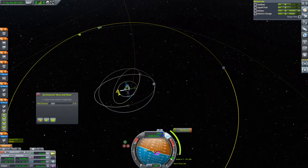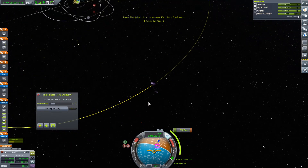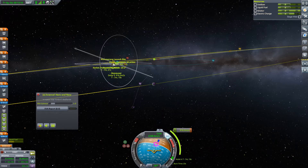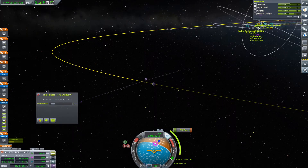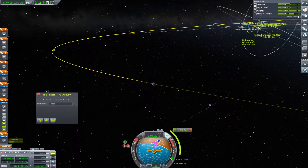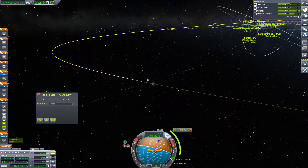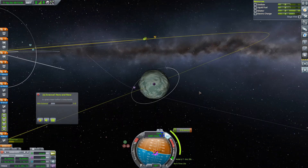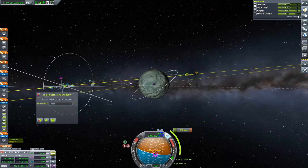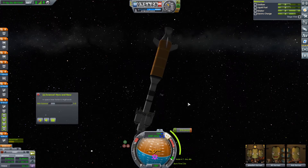There we go — that's going to be an encounter. It looks like we're very close to one. Yeah, that's an encounter. Is it a decent encounter? 400 kilometers — we can maybe adjust that slightly. Not slightly enough. I mean, that's a pretty fast flyby, but that would do the trick. That should be good enough — we can work with that. So let's go ahead and maneuver our way over to the maneuver node.